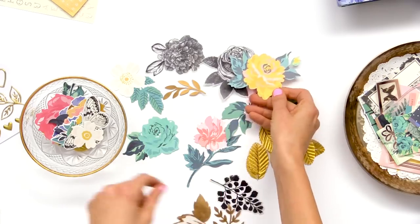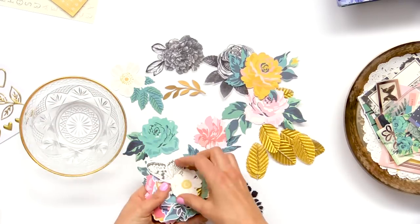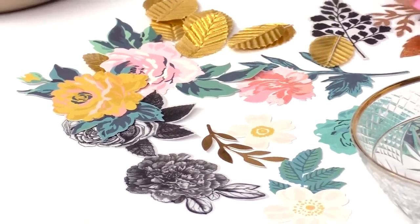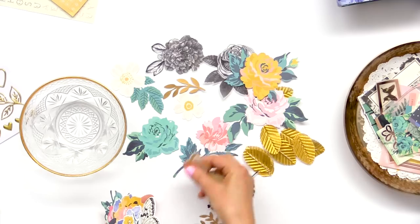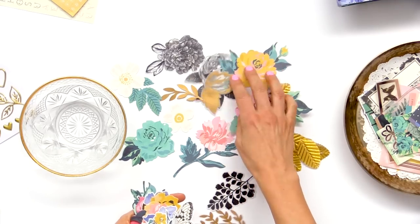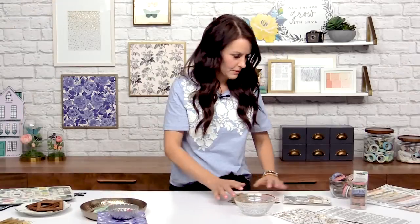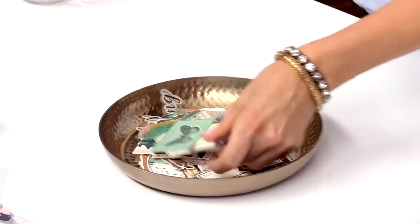There's a beautiful one there, and there are also some flowers that don't have the leaves so you can take those gold leaves and other pieces and build your own. Now I'm going to slide that over and we'll take a look at the regular ephemera pack.